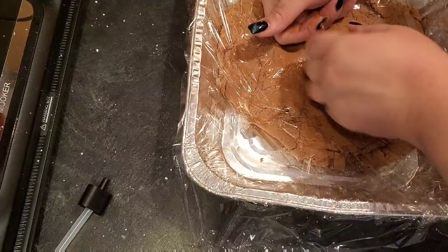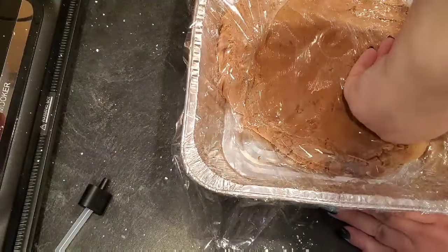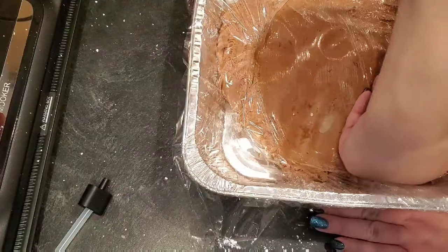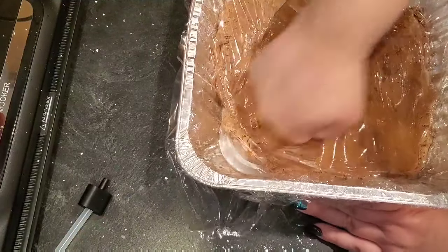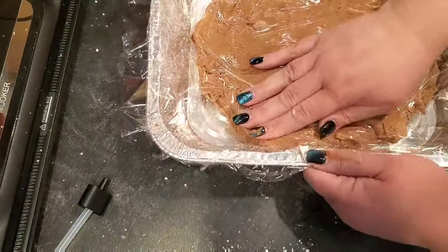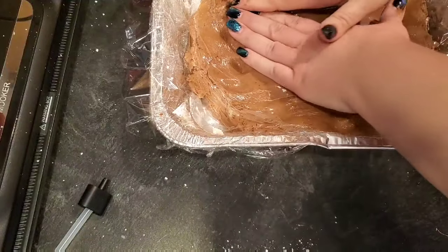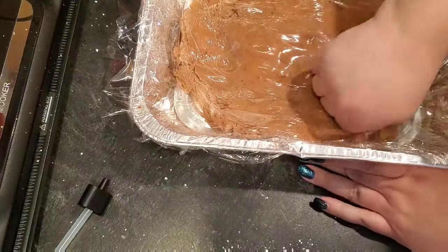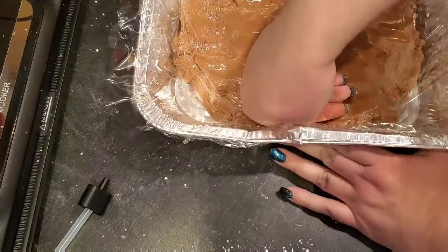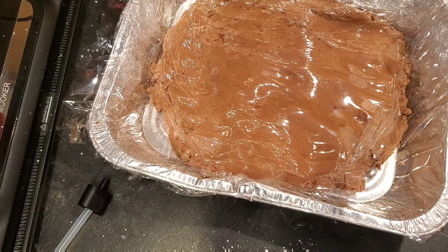I'm just going to use my hands to press it out, then let this sit in the fridge for at least four hours before cutting it. You can add nuts on top or mix them in — however you want to do it. I'll insert a picture of what it looks like once it's all cut. I hope you enjoy this video — if you do, please give it a thumbs up, hit subscribe, share, and I'll talk to you all next time, bye!